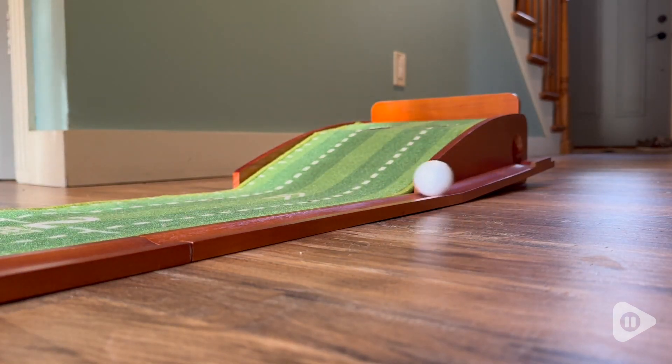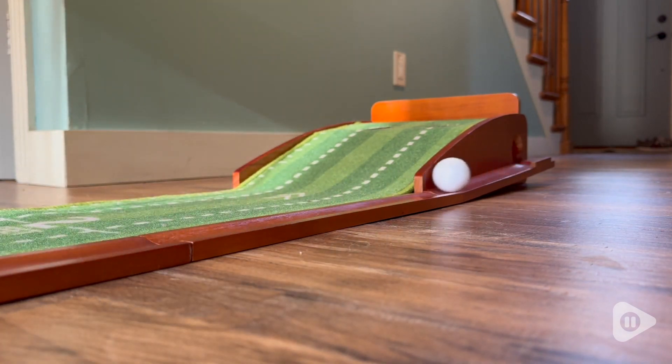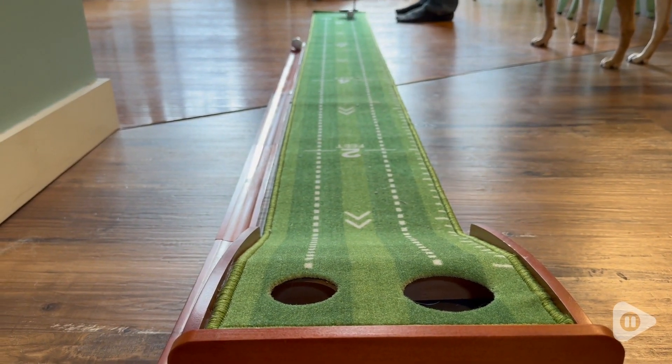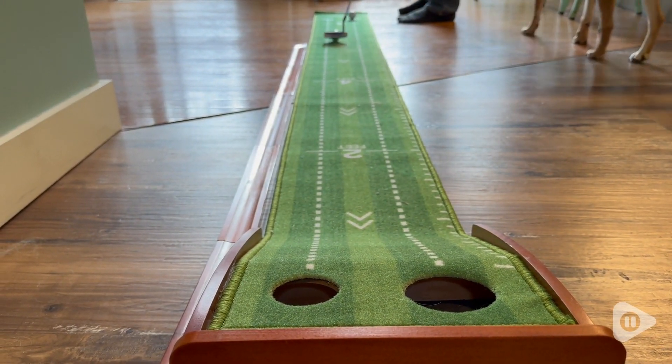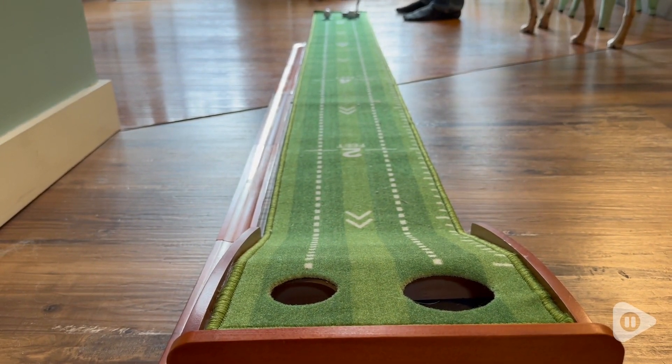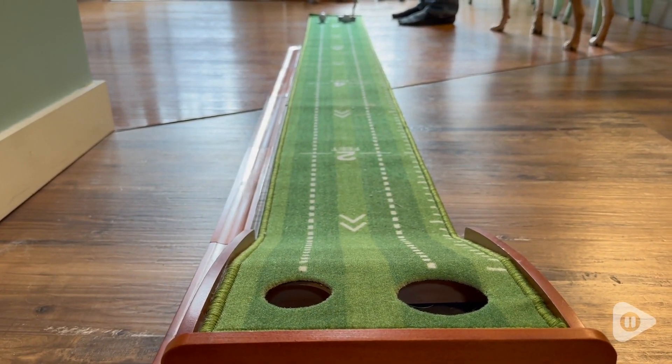This thing is literally so much fun. My husband was so excited when it came in the mail and we have spent hours using this thing already. It is so worth it — so much fun, really high quality. I couldn't recommend it more highly.